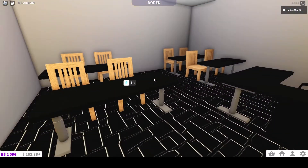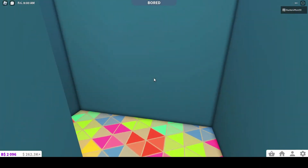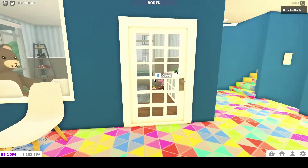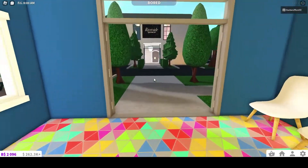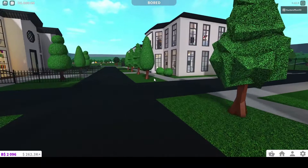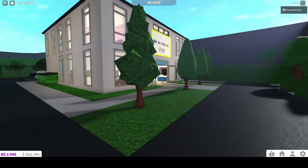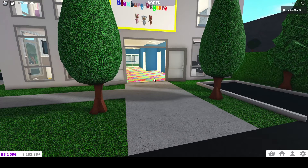So this could even be like a little private school, or just a daycare nursery. But that's it for the tour of this one. I hope you enjoyed and check out our other videos. We'll see you in the next video. Bye!